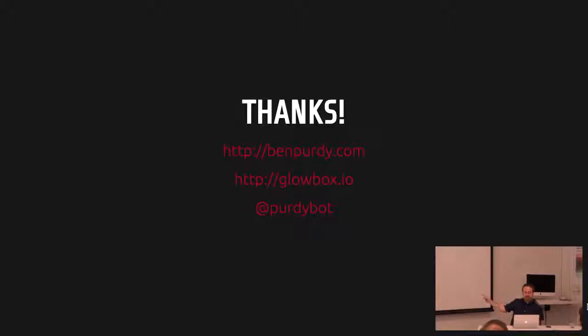BenPurdy.com is my personal site, Glowbox.io is my studio, and I'm at PurdyBot on Twitter. If you have any questions or want me to pop it open later, just let me know. How heavy is it? The heart itself is almost not heavy at all — maybe a pound. It's quite light because it's completely hollow — just the weight of that amount of acrylic and an Arduino. Thanks, everybody. Let's go eat lunch.